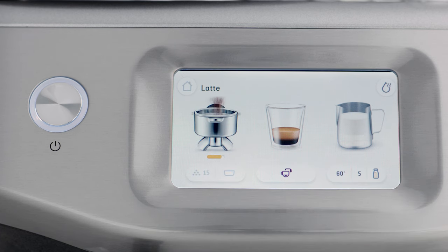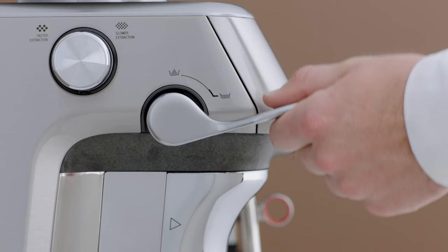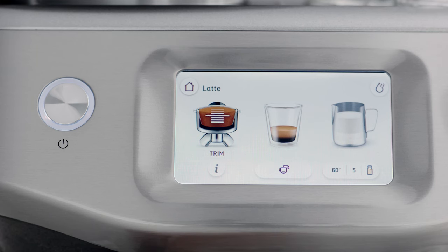Press the dose icon to add a bit more grinds to the portafilter, then complete another tamp for a new dose level reading. When the ideal dose level is reached, the machine will automatically calculate the auto dose time for the next grind cycle.